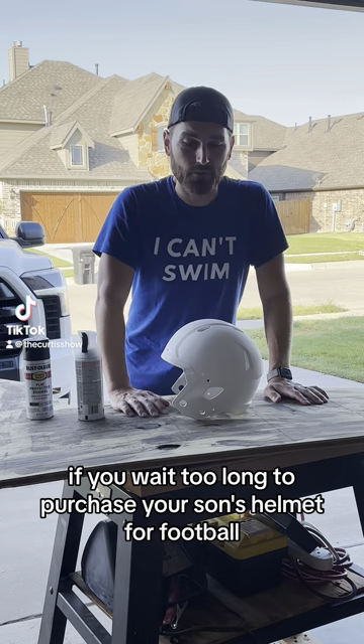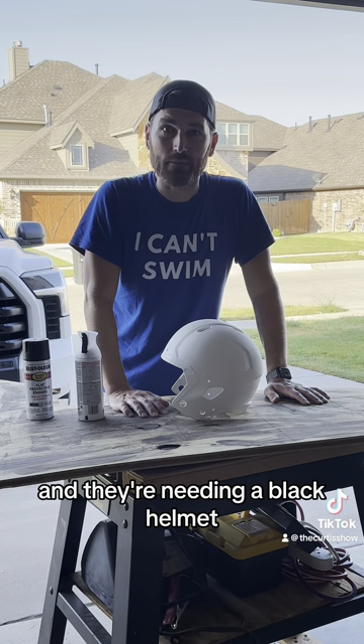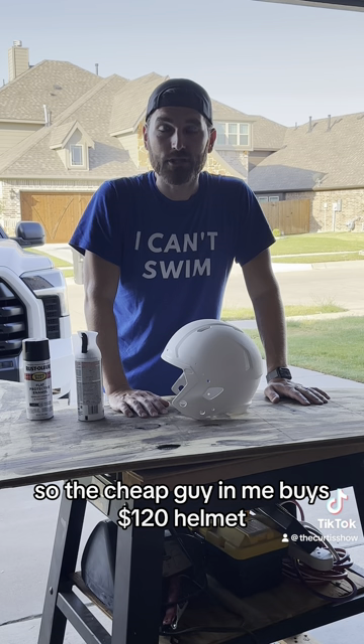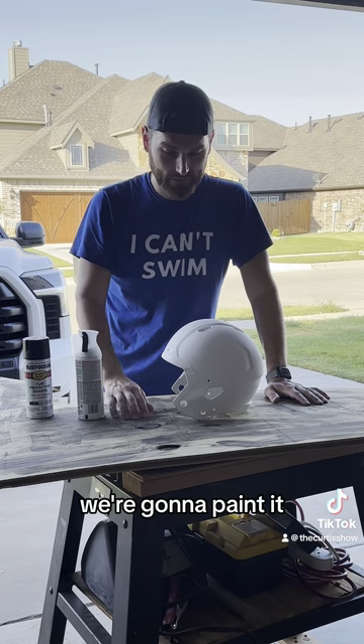Apparently if you wait too long to purchase your son's helmet for football and they're needing a black helmet, all I have left is three to four hundred dollar black helmets. So the cheap guy in me buys a hundred and twenty dollar helmet. We're gonna paint it.